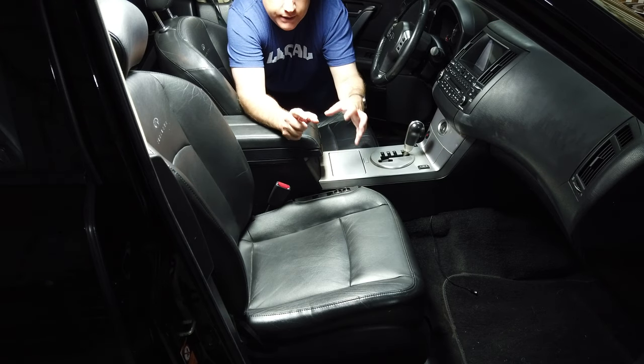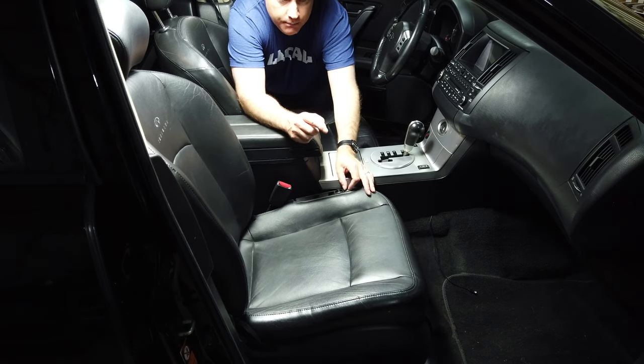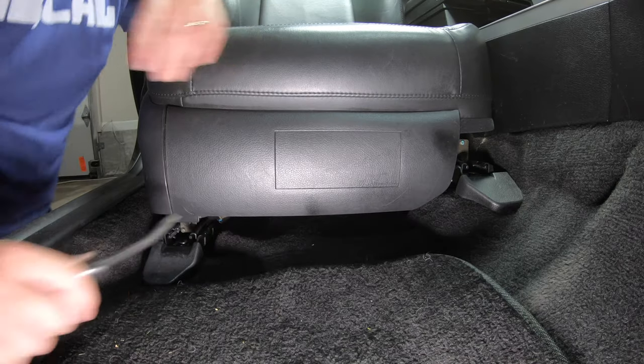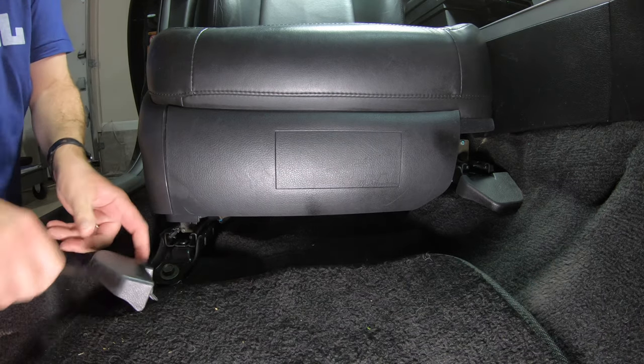The first thing I want to do before I take this out of the car is try to get the angle of this seat parallel with the seat frame, because once I unplug it I think it's going to be much more difficult to do. So this is the bottom of the passenger seat and there are some covers which I'm pretty sure are covering the seat bolts and I'm just going to try to pry them up.